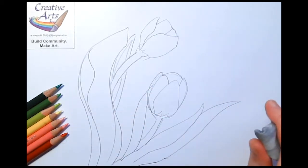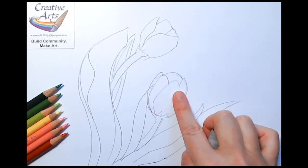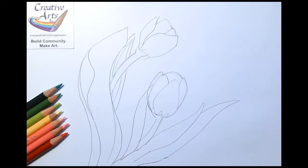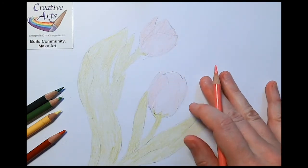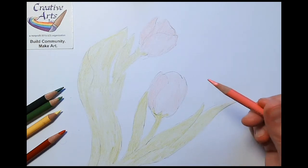Once that's lightly erased, we'll color in a light pink for the blossom and a light yellow-green for the leaves. Now that we have the base colors in and the pencil lines mainly erased, we can start darkening our colors.